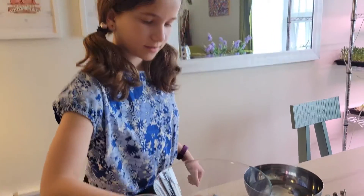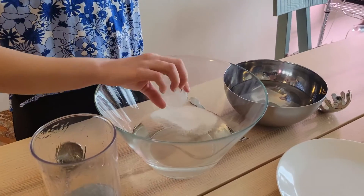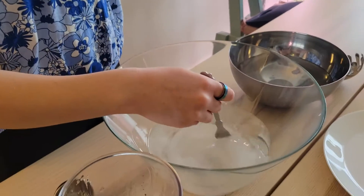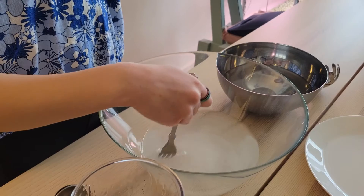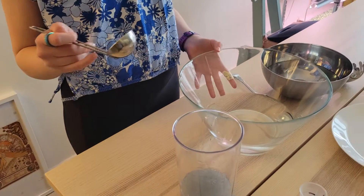Now I'm going to add the calcium lactate into the four cups of water and stir it so the calcium lactate is well dissolved. Now I'm going to add in my sodium alginate mixture into the calcium lactate with the water.